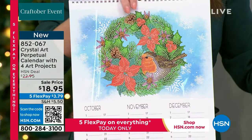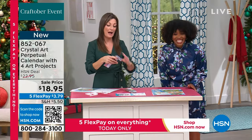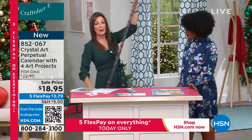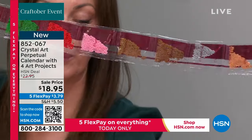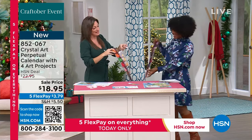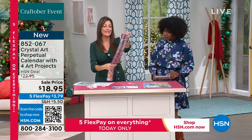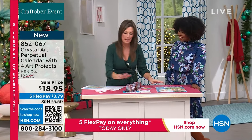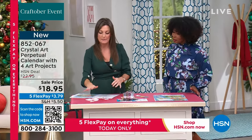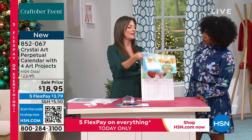It's like painting by numbers — you've got 38 bags of crystals in beautiful colors. We give you one and a half times the amount you need, so you'll have leftovers for other projects like the stamps coming up. Once January, February, and March are finished, you take it out of the calendar, put it in a frame, and you've got four crystal art projects.